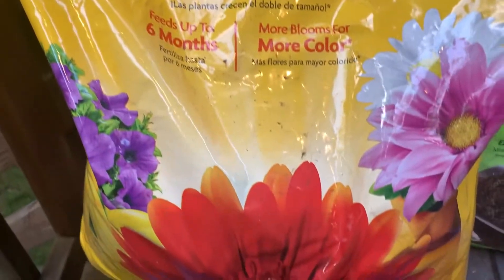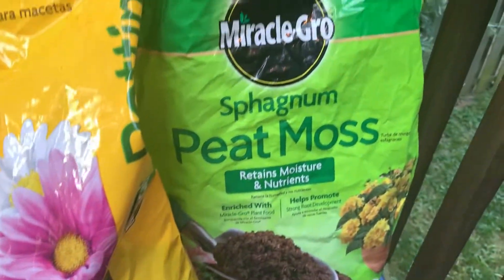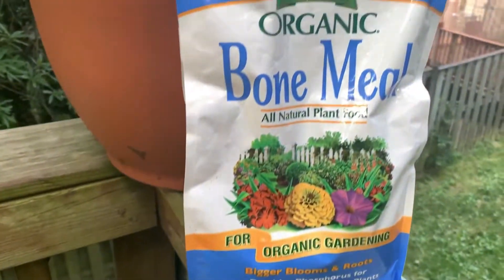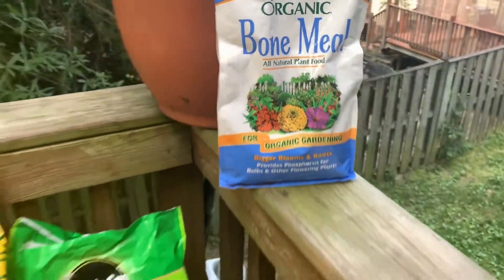We're gonna start — we have some potting mix, peat moss, and bone meal, which is all natural and organic. I'm gonna show you some of the veggies I did. Some I bought as plants and a lot of them I grew this year from seeds. I started in late February with seed starters and they came out pretty good this year. I'll show you the seeds and the plants.